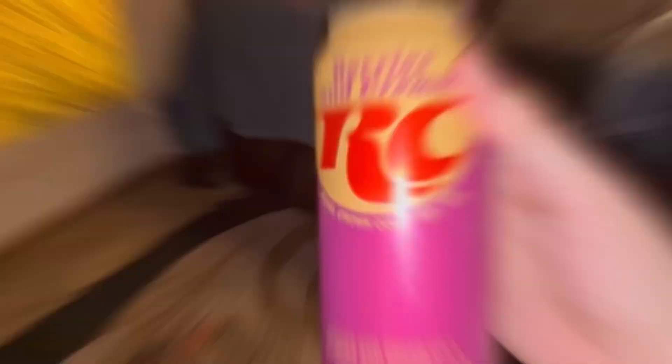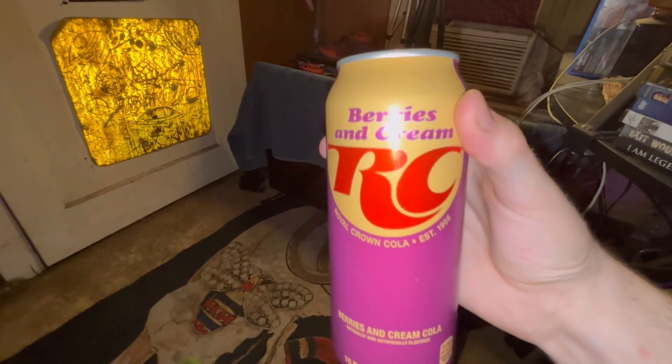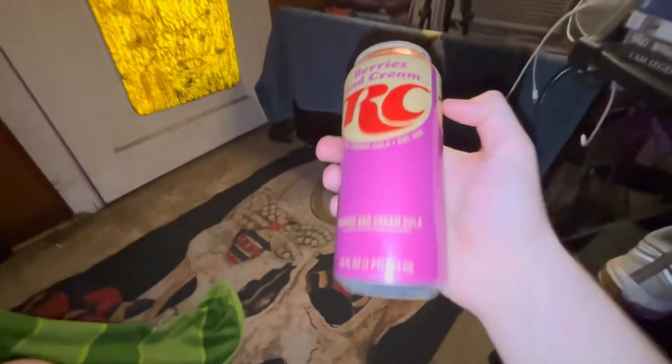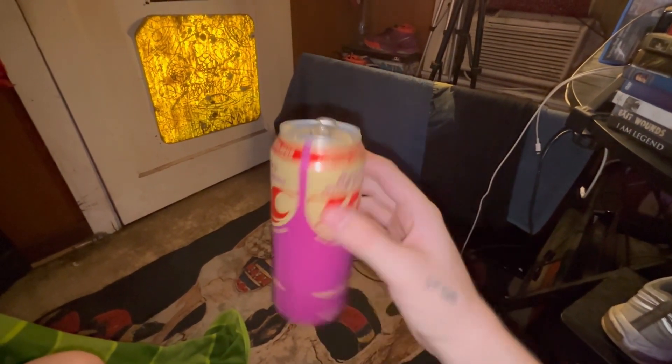The old can said 'limited edition,' and I'm about to show you guys — here's the other can from about a year ago, already been opened. This new one says 'eliminate tom flavor' on the top. Here's an up-close look at RC Berries and Cream, and here's the old 'eliminate tom flavor' can from last year.